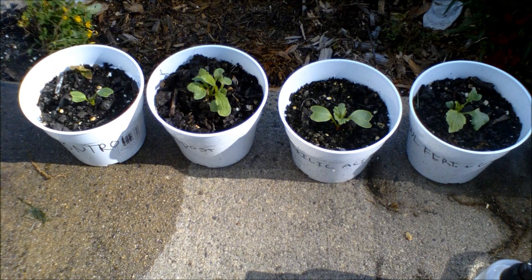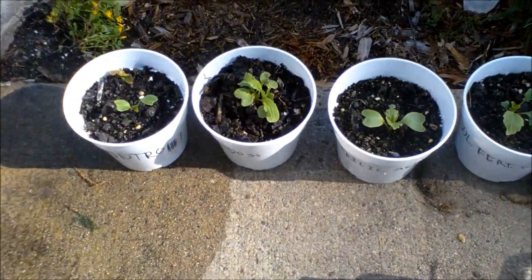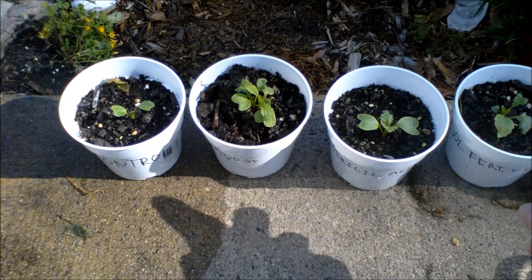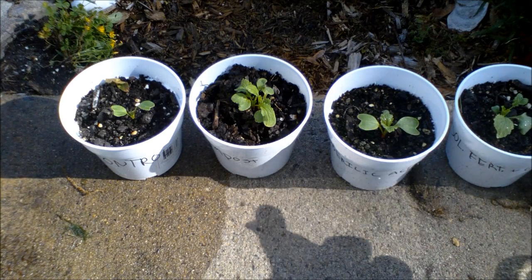These are what all of the plants look like now, after exactly three weeks. Now I am going to spray gibberellic acid on this one, and this one, like I always do.